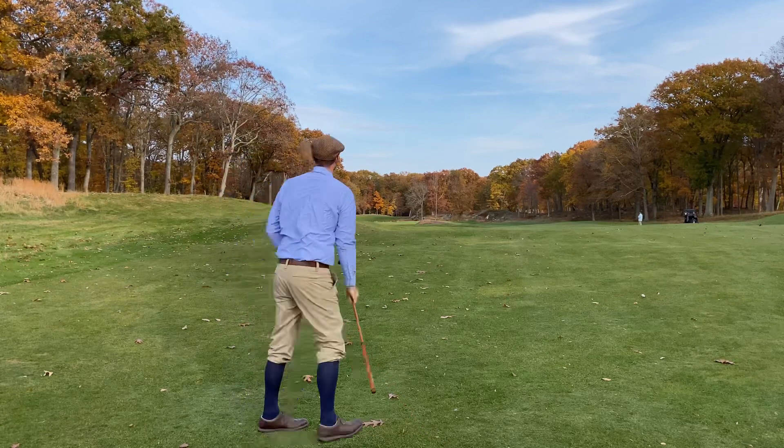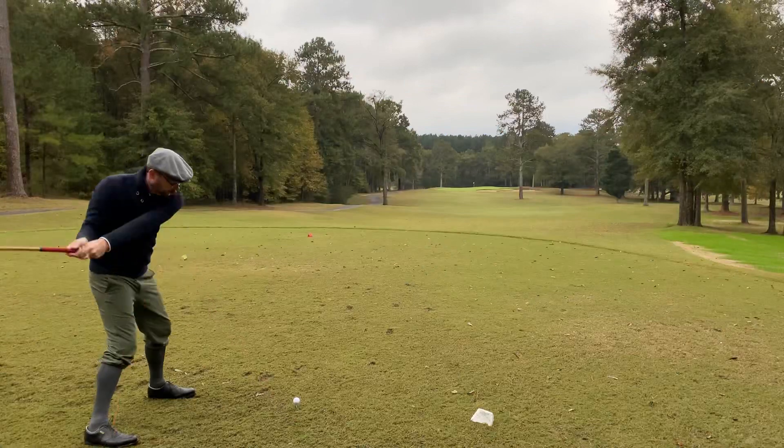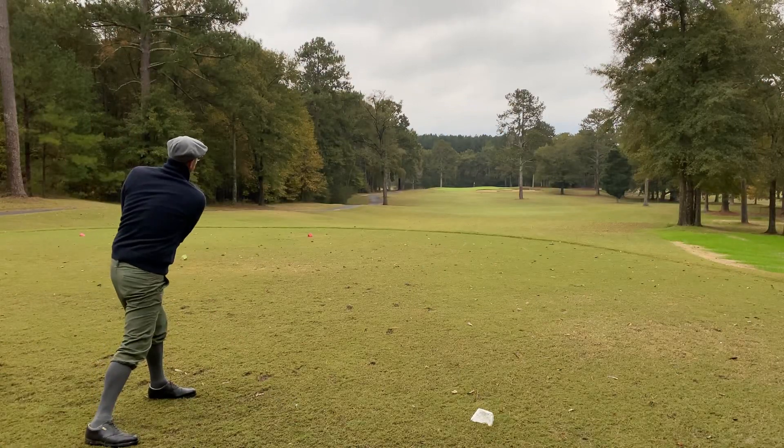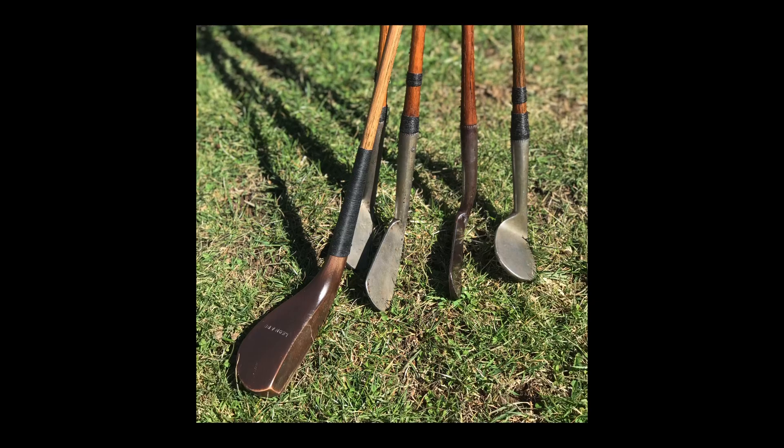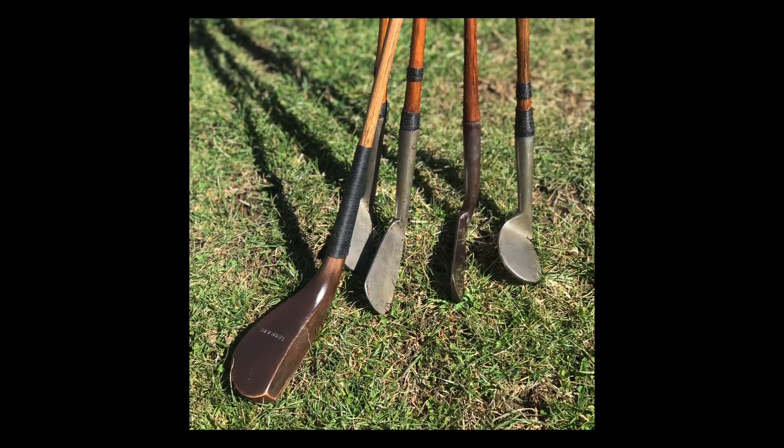Have you ever wondered what it would be like to play golf in the eras of Harry Vardon and Bobby Jones? Well, I'm here to show you. My name is Christian Williams and I'm a Hickory Golf Ambassador, sharing my experiences collecting, repairing, and playing with pre-1935 Hickory Shafted Golf Clubs.